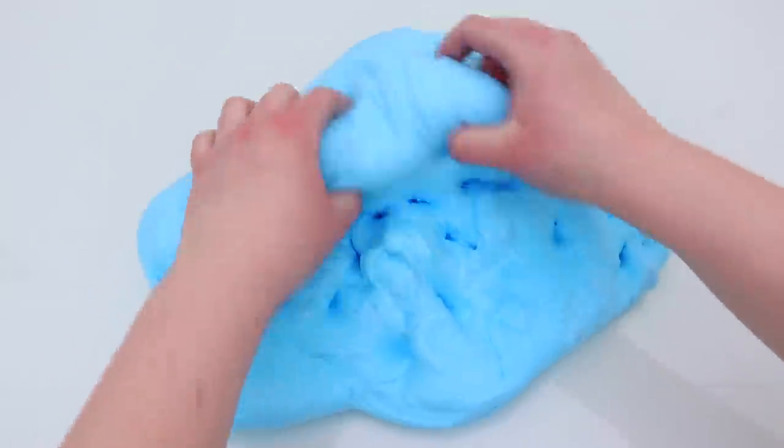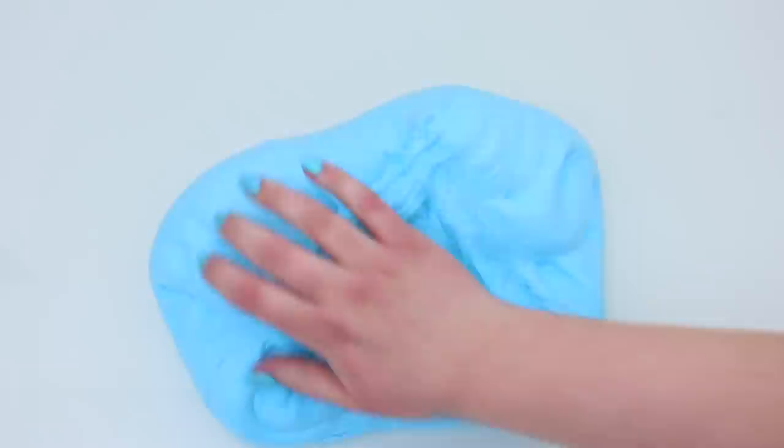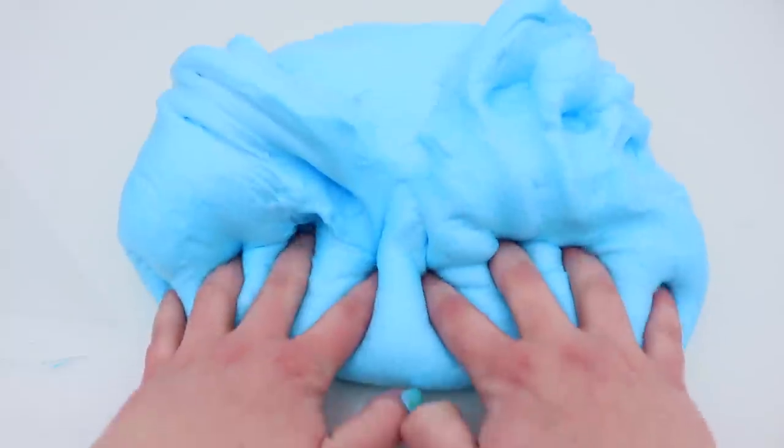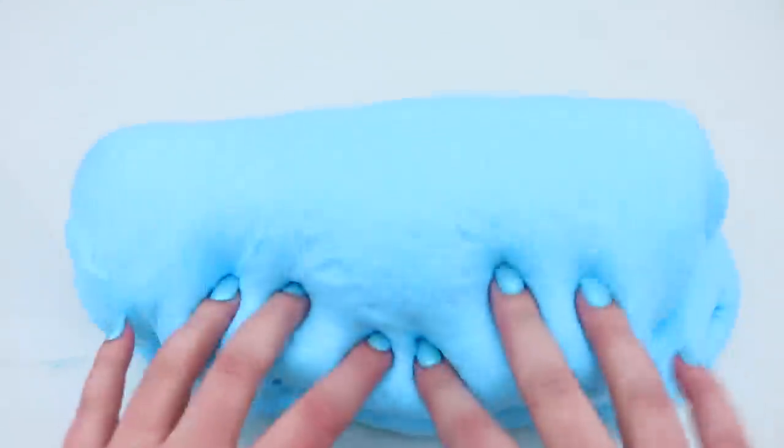Oh my gosh, I am so glad we started with shaving foam!